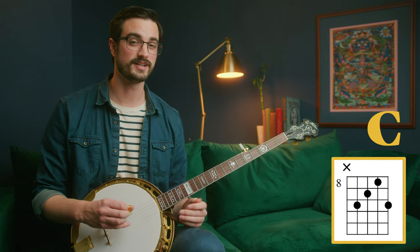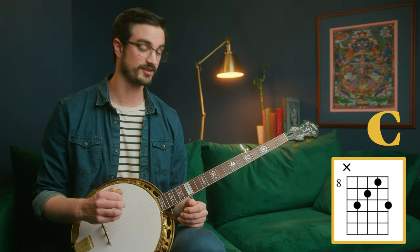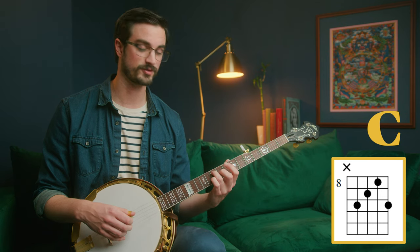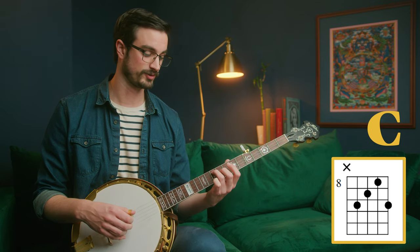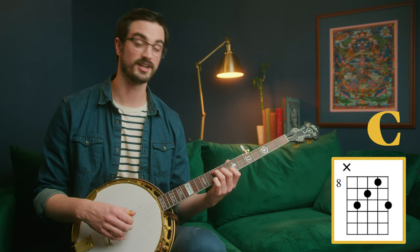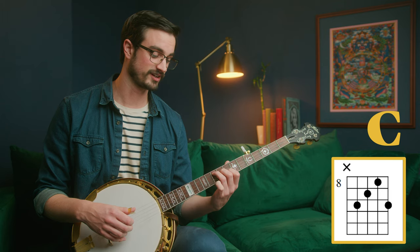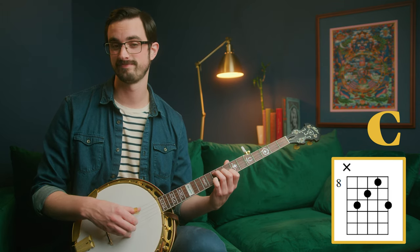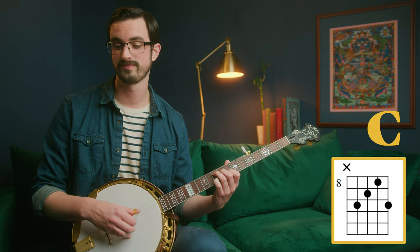That's G. C is actually the same shape in a different place — we're going to do this starting on the 10th fret. Count all the way up and put your ring finger on the 10th fret of the 4th string. Then put your middle finger on the 9th fret of the 3rd string, your index finger on the 8th fret of the 2nd string, and your little finger on the 10th fret of the 1st string. Same shape, different place.